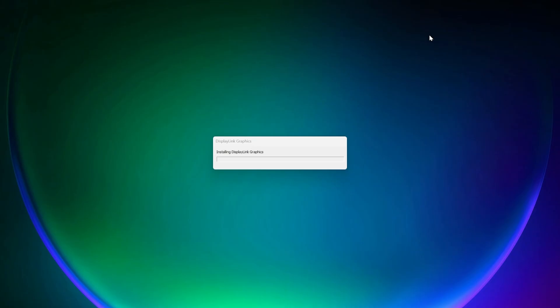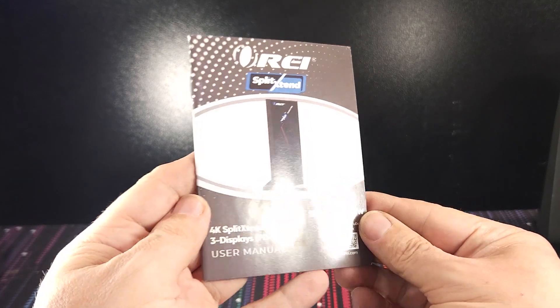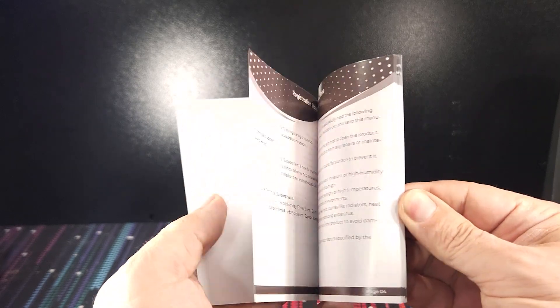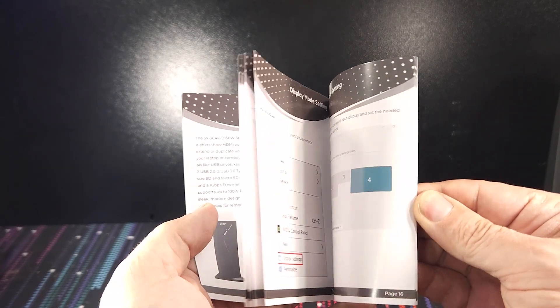Doing this is a pretty straightforward process — you'll just head over to the DisplayLink website, download the appropriate driver for your operating system, install, reboot, and you're pretty much good to go. The ORAI user manual also provides clear instructions on where to find and how to install the driver, so don't worry about getting lost.